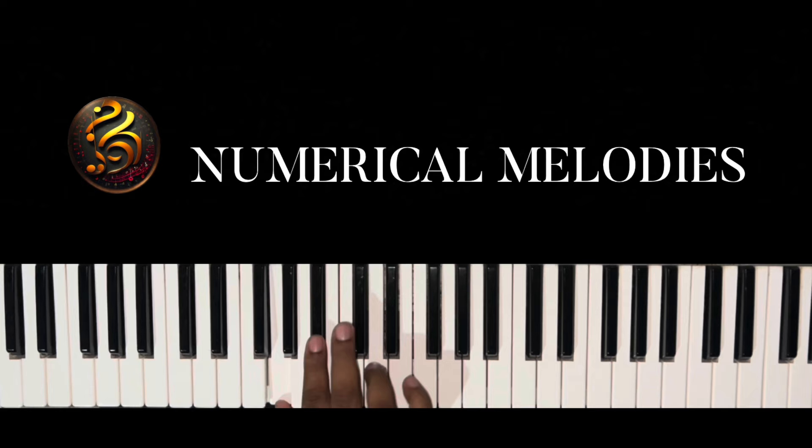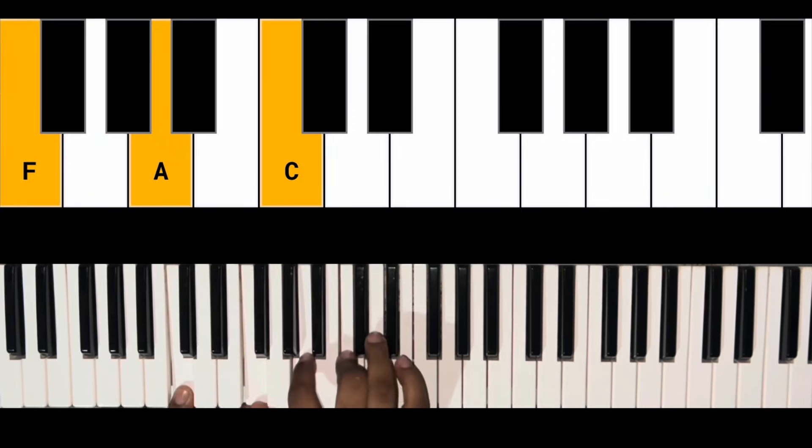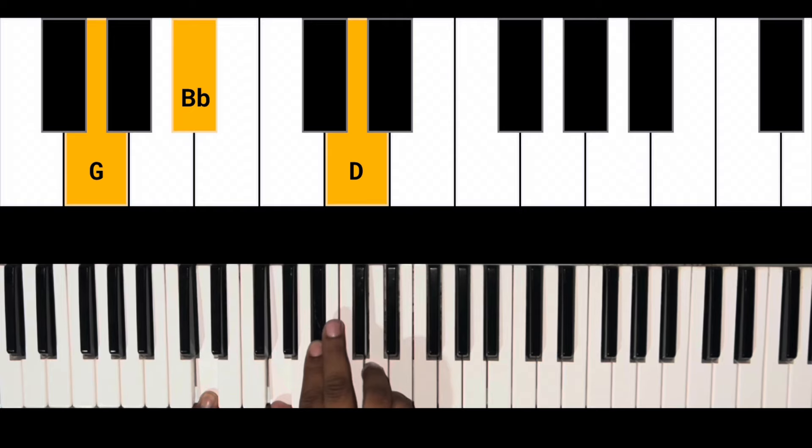What they're doing: a G minor chord on the six, then an F major chord on the five, back to the six with a G minor chord.